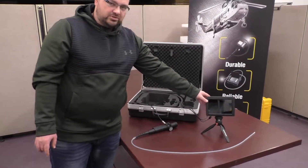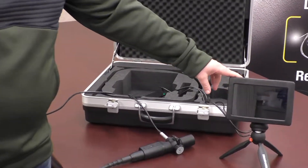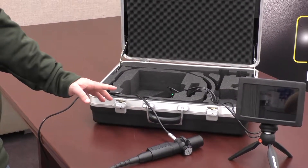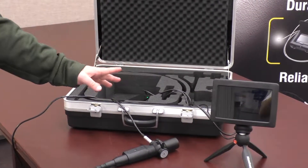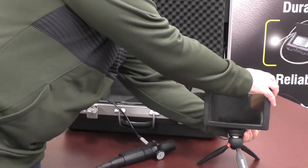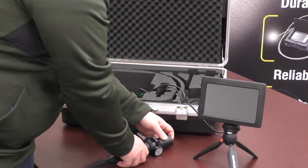This is actually a 7-inch touchscreen monitor. You would use this to do most of your inspections, or like I said, you could just use an HDMI TV connection. Right now we've got everything hooked up, so we'll turn on the power for this, and then we'll also turn on the power for this unit.